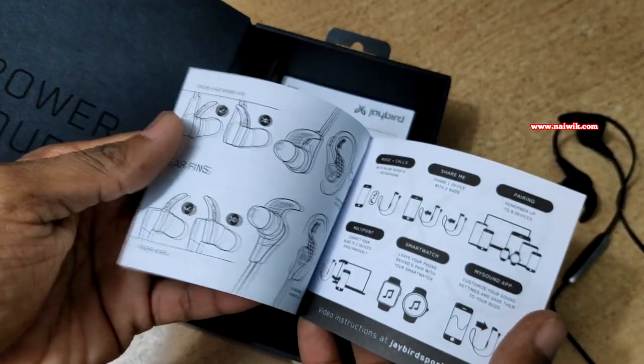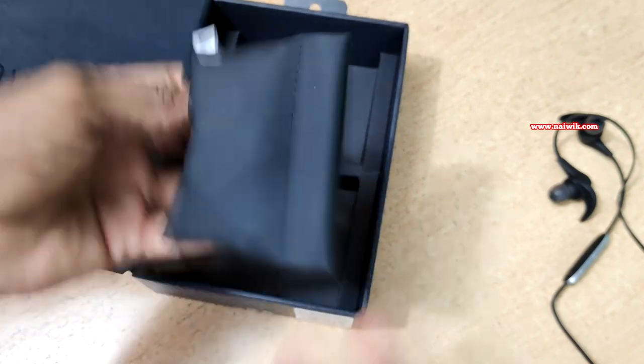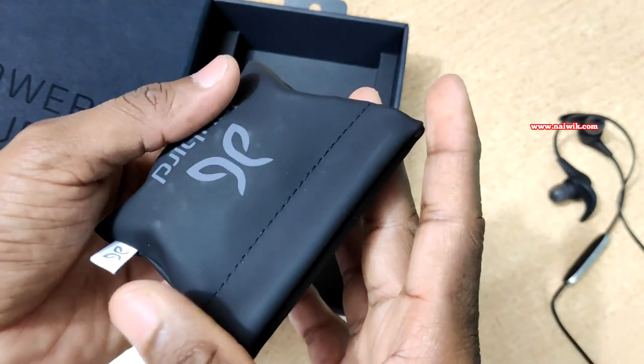You also get a manual, a Jaybird sticker, and here is the pouch — the quality of the pouch is very good. Let's see what we got inside.